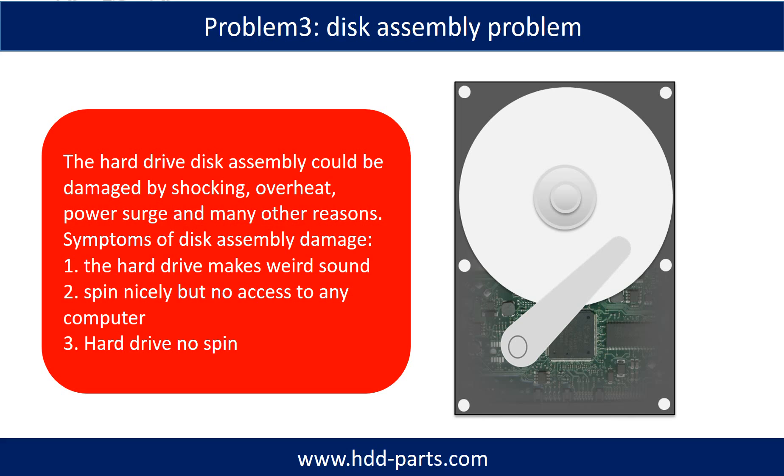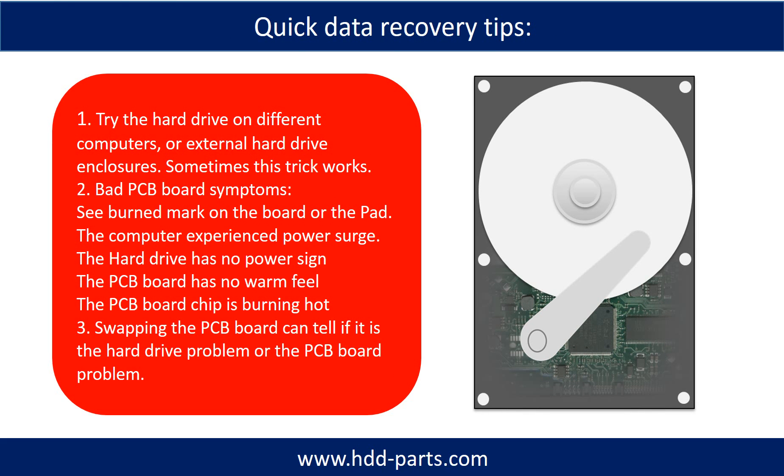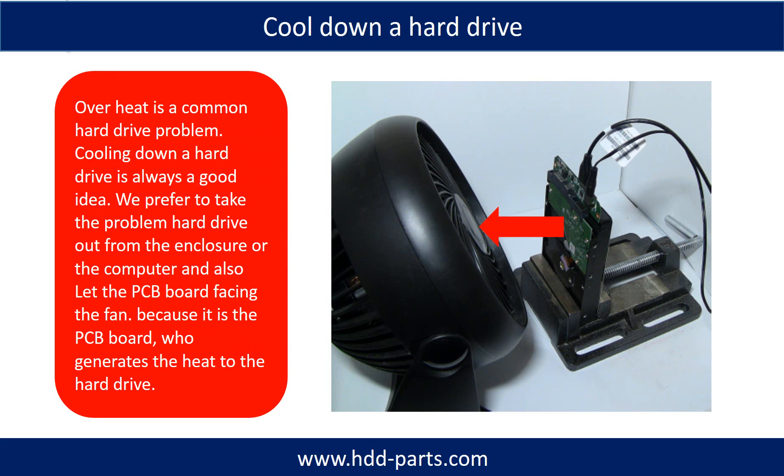Tip: If the storage is configured as mirrored hard drives, you can take the bad hard drive out, then put a same-size or larger hard drive into the bay, and the storage will mirror the data to the new hard drive automatically. If this trick doesn't work, that means both mirrored hard drives are damaged, or the storage was configured as RAID 0, meaning the two hard drives are used differently. Overheat is a common hard drive problem, so cooling down a hard drive is always a good idea. We prefer to take the problem hard drive out from the enclosure or from the computer and let the PCB board face the fan, because it is the PCB board that generates heat to the hard drive.